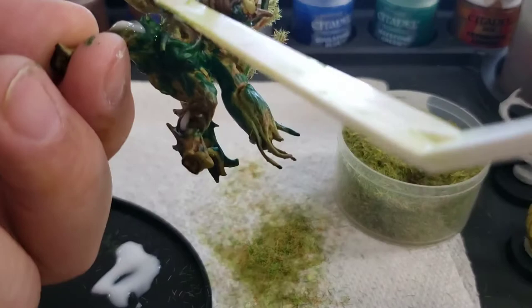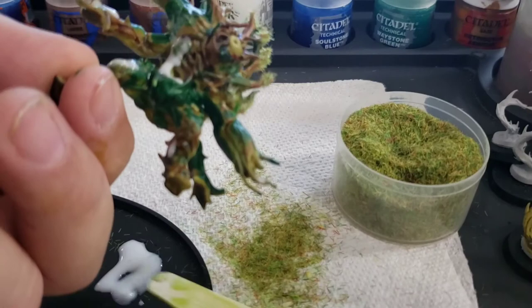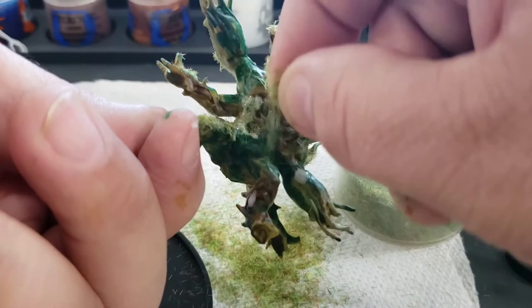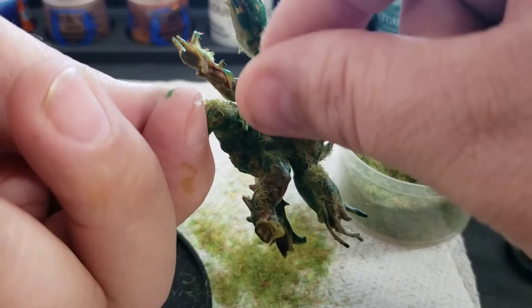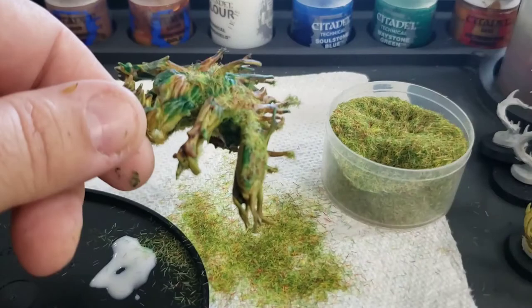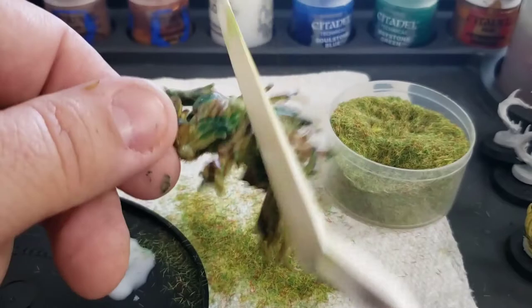Here I'm just going to apply some more glue wherever I feel like it might look cool. I want to be careful not to put too much basing material on him because I don't want to completely cover my paint job — I want the basing material to augment the colors that are there, and the colors to augment the basing material, so they both play off each other nicely. This is just a quick experiment. I think even if it comes out bad, it'll still look good because it's a plant creature.